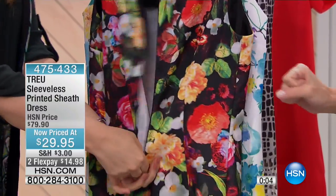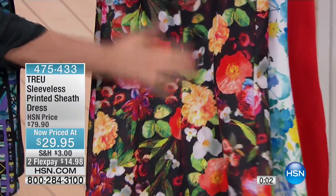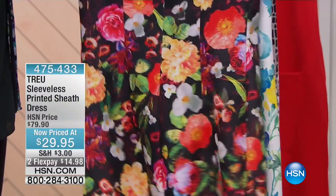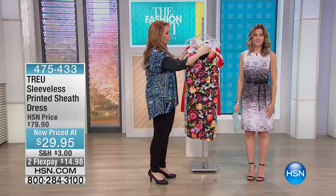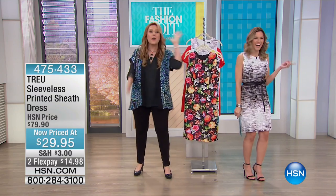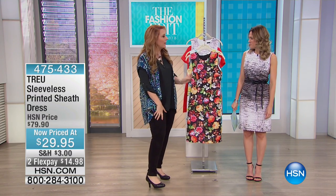There is a zipper in the back — an invisible zipper so you don't see it — but also you've got those princess seams. I mean, I want you to just look at it on anyone named Valerie. It's gorgeous. Our model is named Valerie, our host is named Valerie. I'm teasing them, but that's scuba fabric.